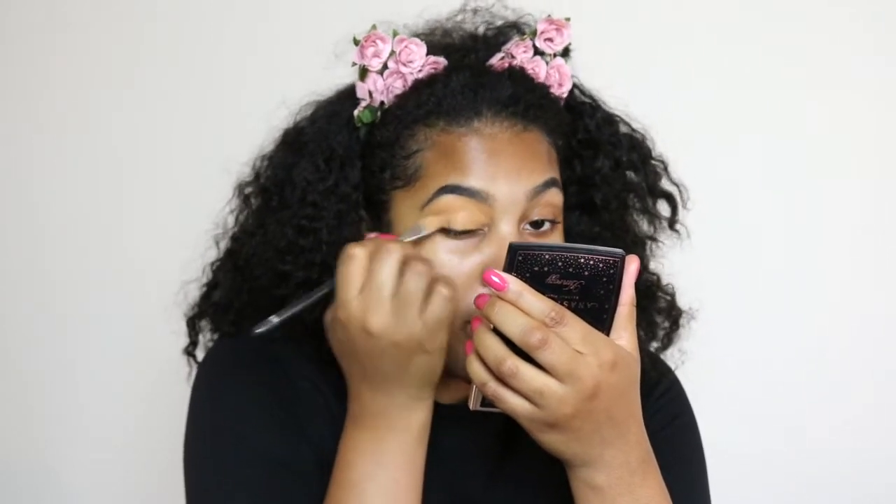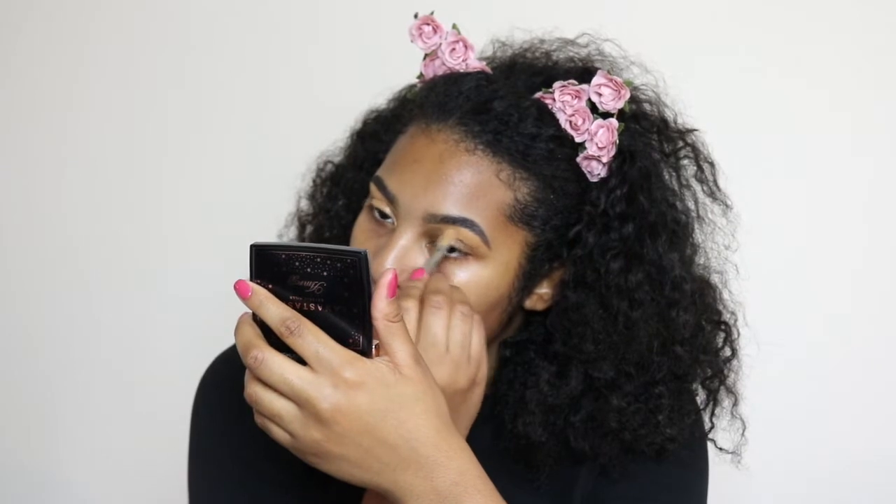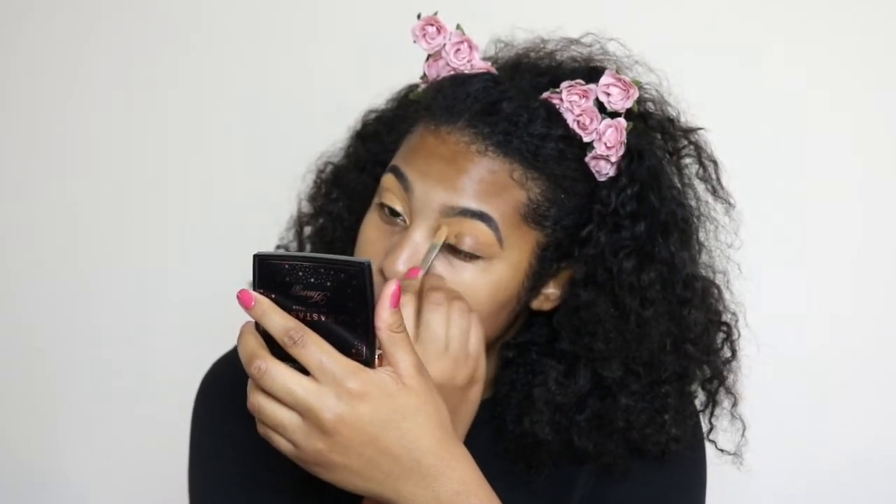I'm not really into that clean, precise makeup look right now, especially since it's summertime. Summer makeup feels more fun, effortless, just get up and go. Fall and winter makeup is more structured — more matte. In the wintertime it's so dry, you don't want to look sun-kissed because no one looks like that in winter — then they'll know it's makeup.